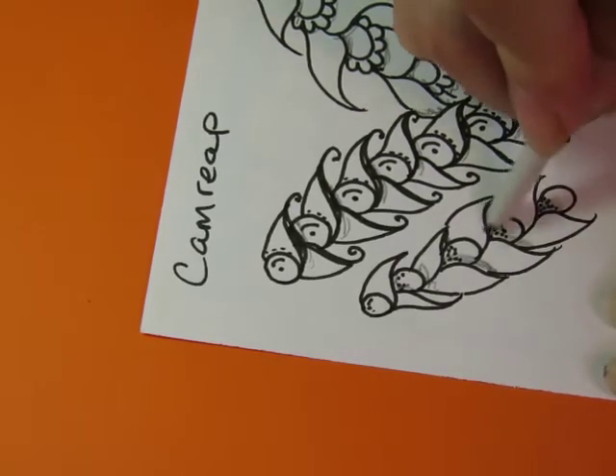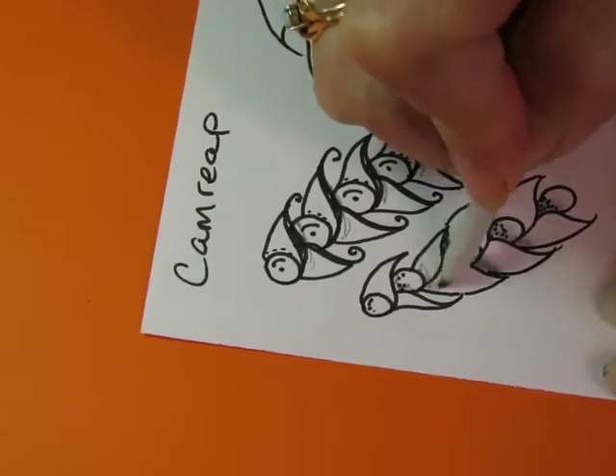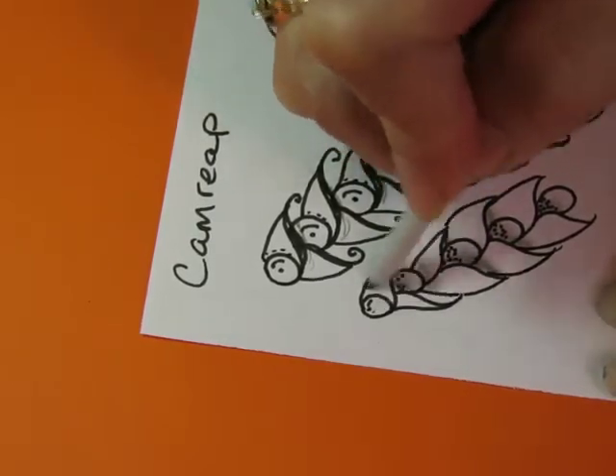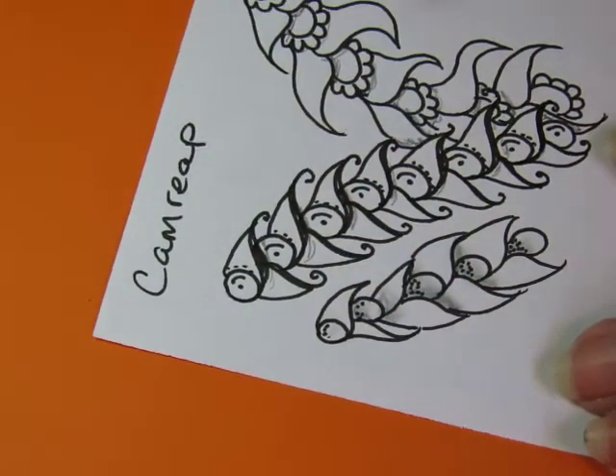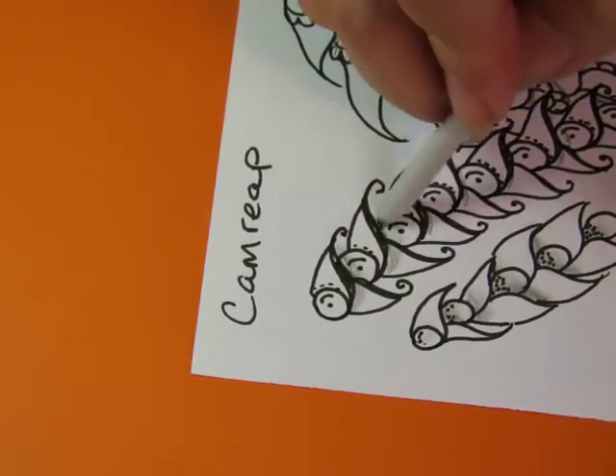I'm not doing a full-on completed tile here — just somebody asked me to try it, so here we go, I'm trying it.